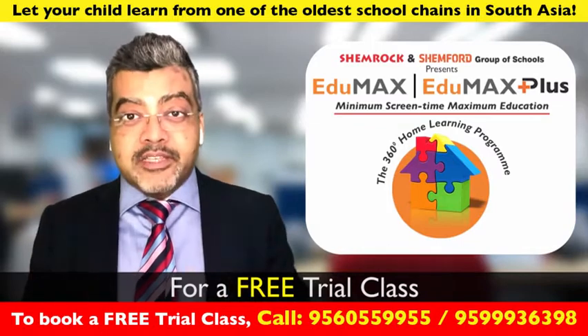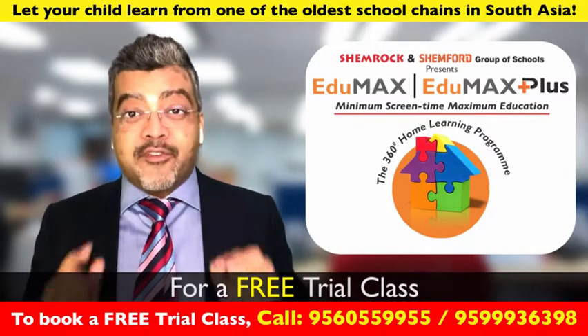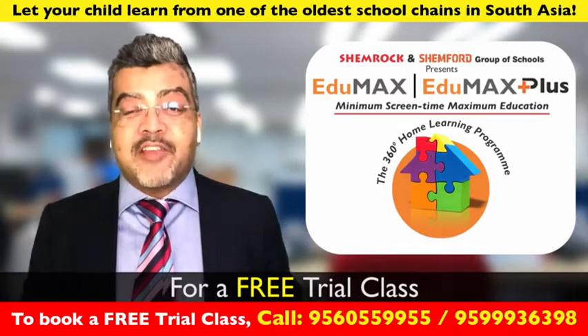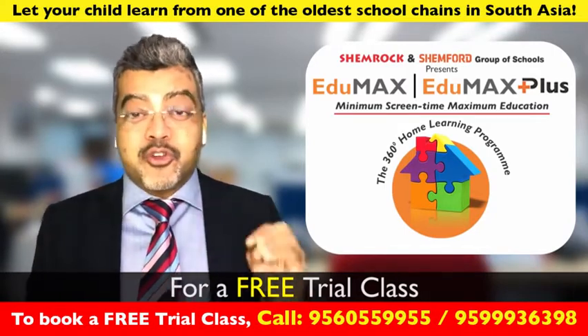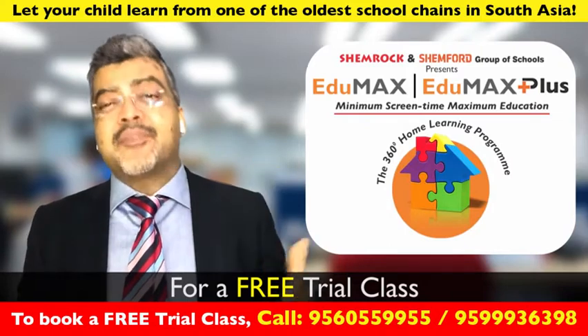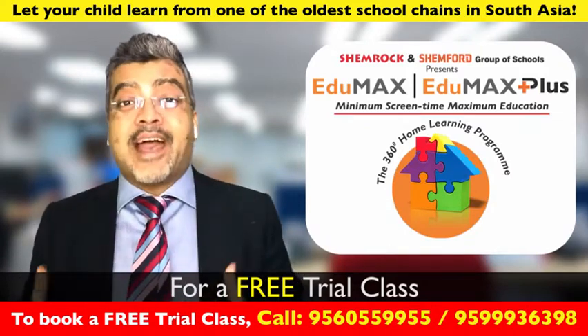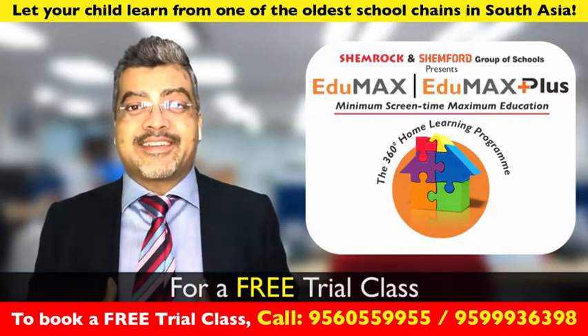The best thing I can tell you is to get a free trial version — just call the number below and see for yourself how amazing it is. I'm sure you'll love it. Take a free trial first, and we are confident that your child would love Edumax as much as we have loved designing it. Good luck!